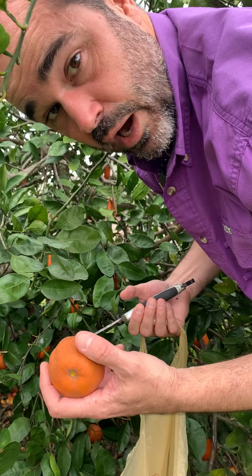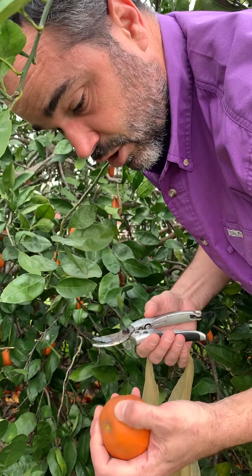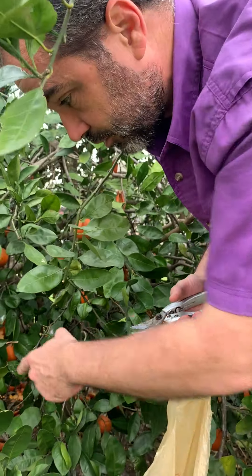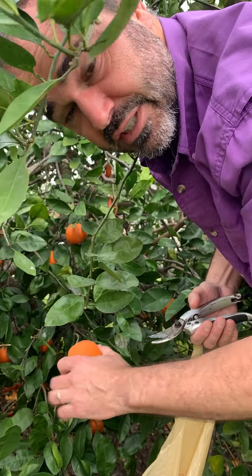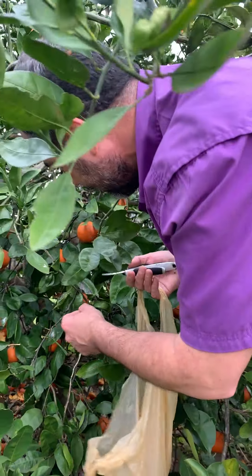So if you see rotten fruit like this — fruit that's no longer any good to eat — don't drop it under the tree if you can avoid that, because that can lead to rot and potential diseases. Just toss these and remove them from the area.